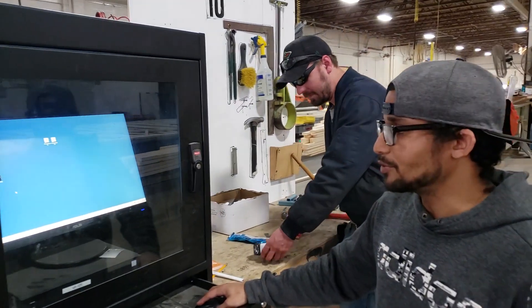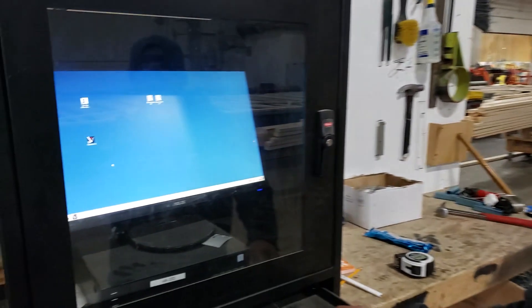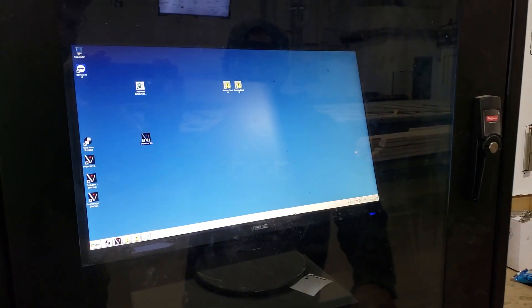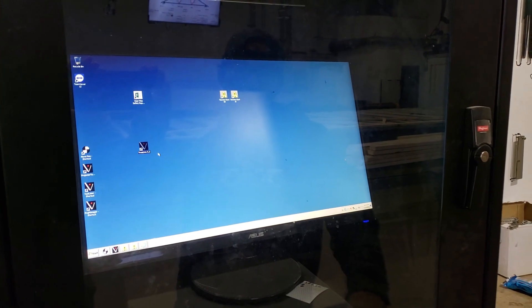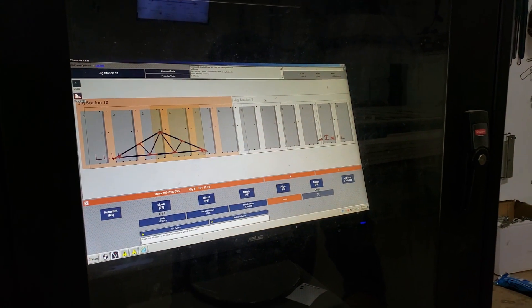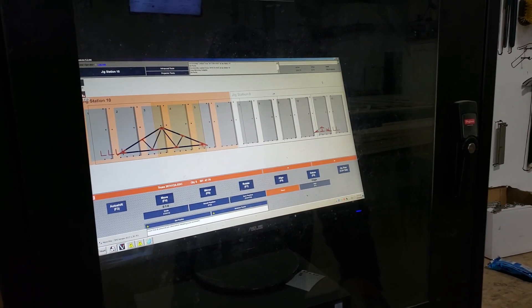We are going to be learning how to calibrate a pin on the wizard table. Your first step is to open up Vertec. Your next step is to open up the Move Pins program.